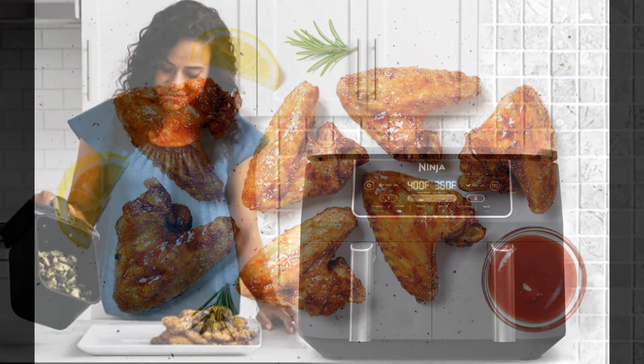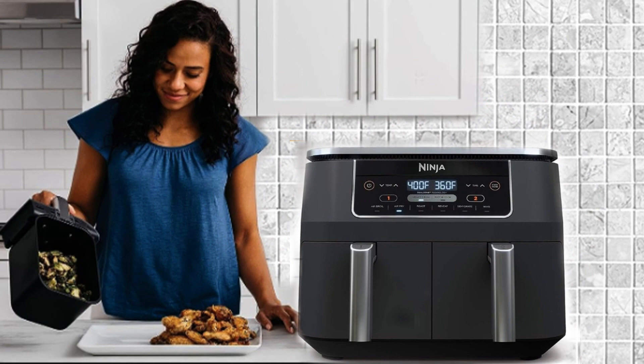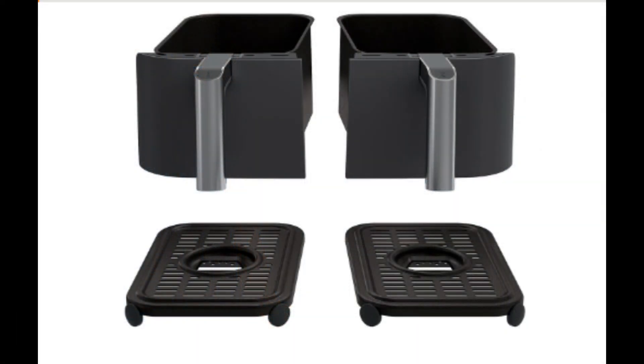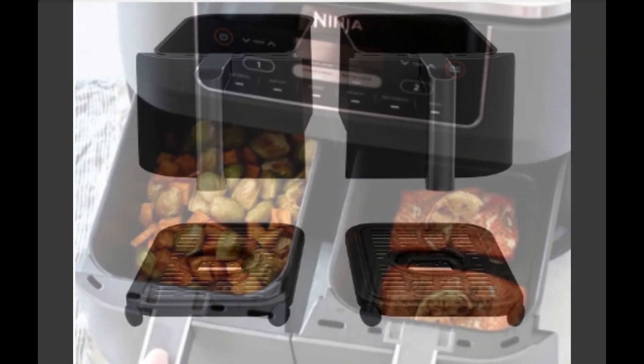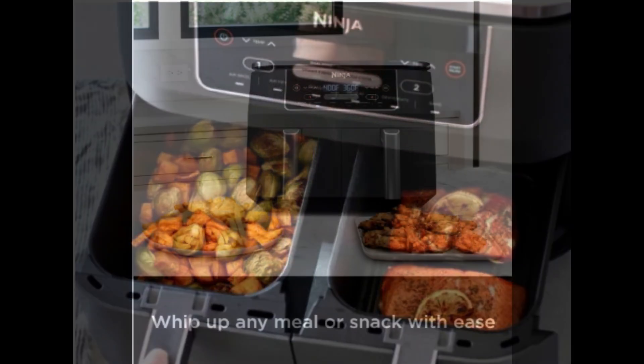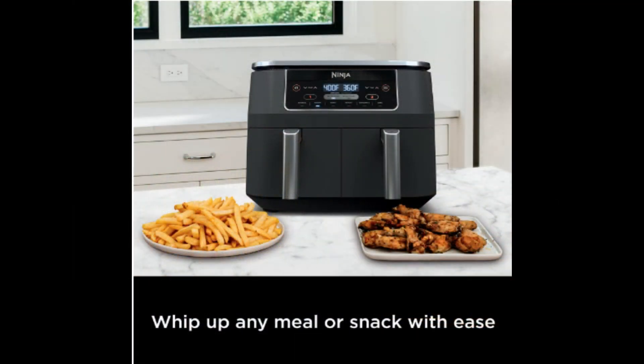What truly sets this air fryer apart are the separate heating zones. Each of the two four-quart zones boasts its own cooking basket, cyclonic fans, and rapid heaters, ensuring your dishes cook to perfection. And here's the health-conscious part — it delivers up to 75% less fat compared to traditional deep-frying.